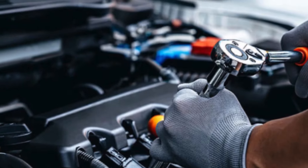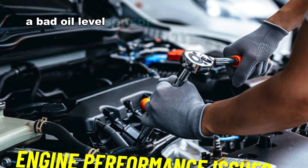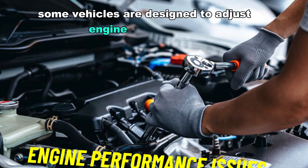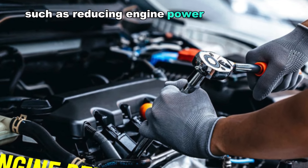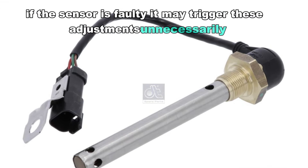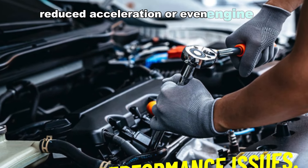Number three: engine performance issues. A bad oil level sensor can indirectly cause engine performance problems. Some vehicles are designed to adjust engine performance if they detect issues with oil levels, such as reducing engine power to protect critical components. If the sensor is faulty, it may trigger these adjustments unnecessarily, leading to poor performance, reduced acceleration, or even engine misfires.